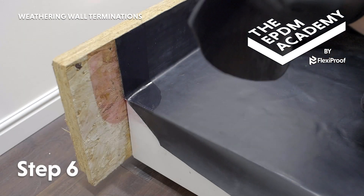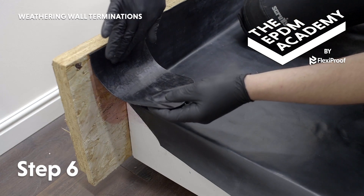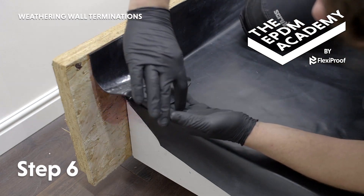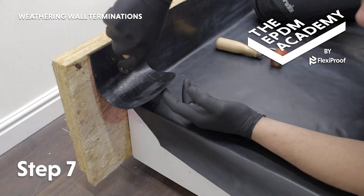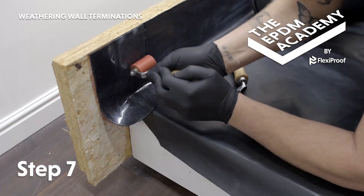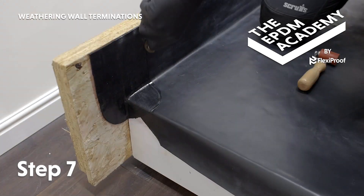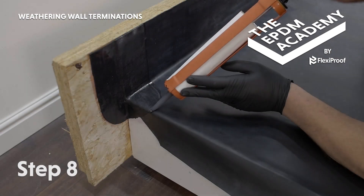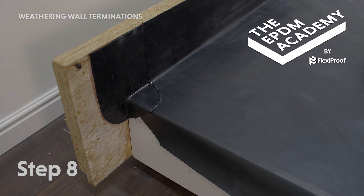Wait for the EPDM primer to be touch dry. Remove the poly backing from the patch and apply it, starting from the top and working down. Make sure to tightly work it into the angle change. Use a silicon roller and a penny roller as required to apply pressure to the patch and work it into all the angle changes. Use a sealant gun to apply a protective bead of lap edge sealant around the edge of the patch.